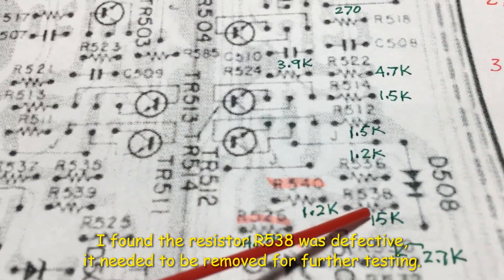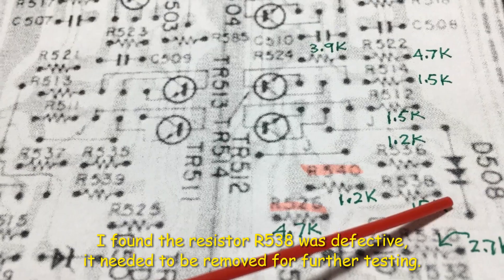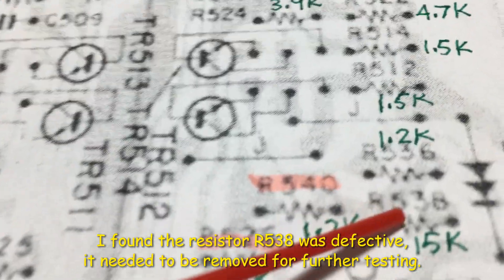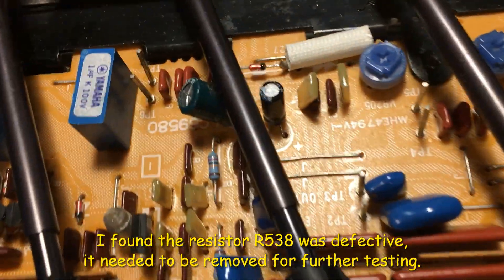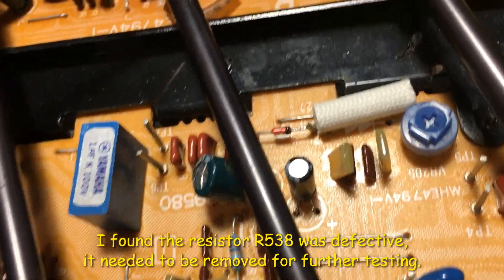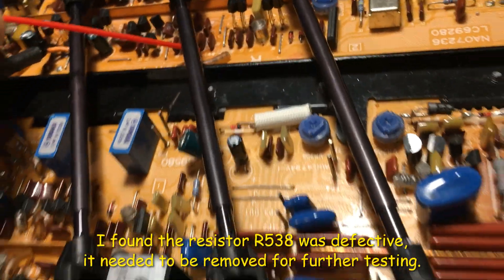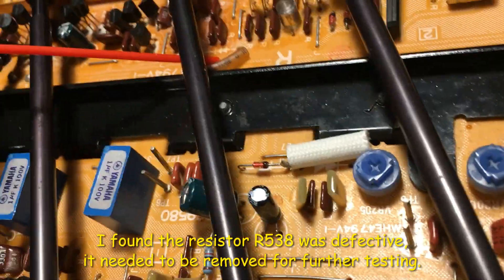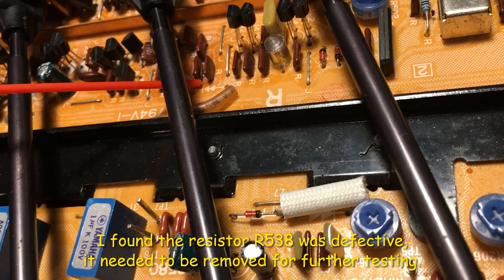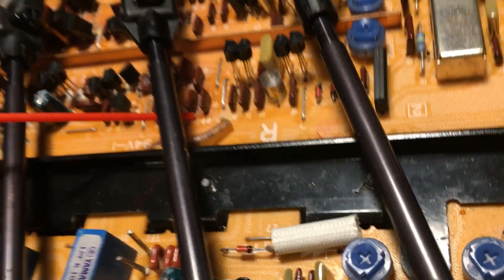After checking all the resistors, I found that resistor Y38 15K was defective — which is this piece in there. I think, you know, it was broken.